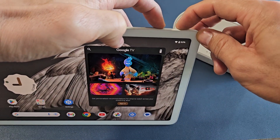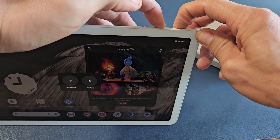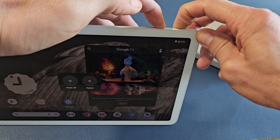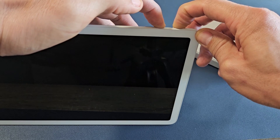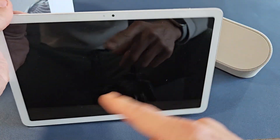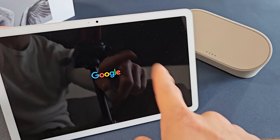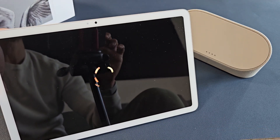Volume up, power — press and hold. Just keep on holding. Don't worry about what's happening to the screen. Continue to hold until the screen goes black. Keep on holding. It just turned black. Now I'm going to go ahead and let go and give it one second — it's going to boot back up. That took about 10 seconds for the Google logo to show up, but it'll just restart from here.